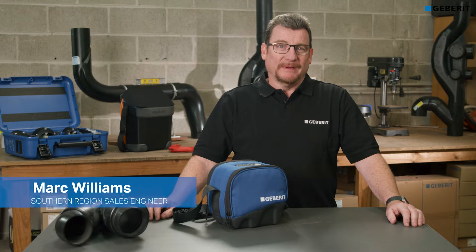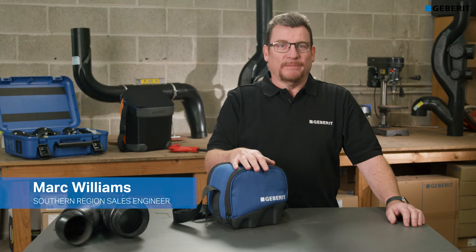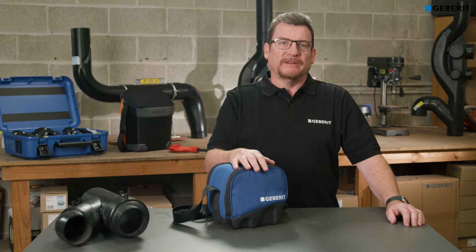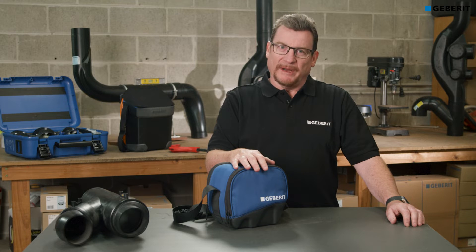Hi, I'm Mark Williams from Gebritt and this is the ESG Lite Pipe Welder. It is a lightweight and compact unit used for joining HDPE pipes, fittings and electrofusion products in a safe and efficient way.